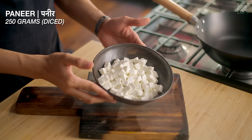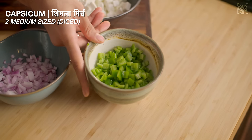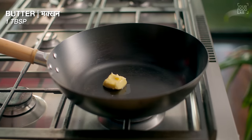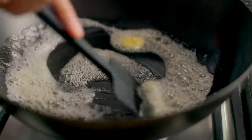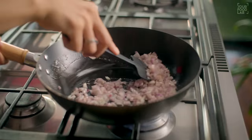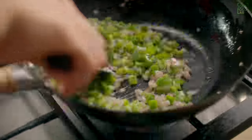I have 200 grams of paneer, one large onion (pyaas), and two medium-sized capsicums. Warm a wok on high flame, then add 1 tablespoon of oil and 1 teaspoon of butter. Once the oil is warm, add the onion. Stir for 1-2 minutes until it becomes translucent. Then add the diced capsicum and cook on high flame for just 1 minute.